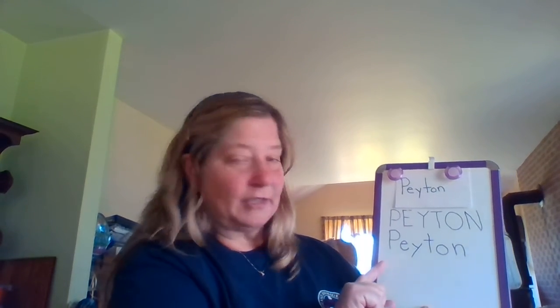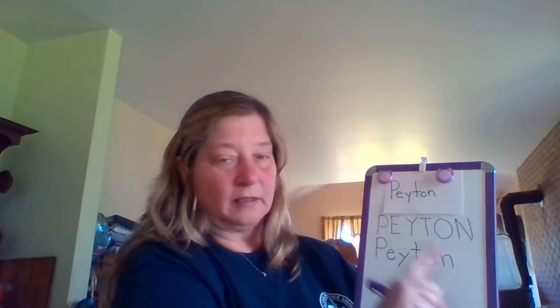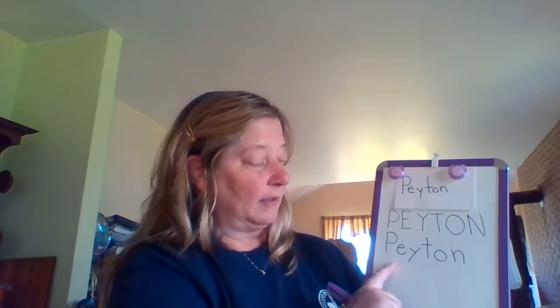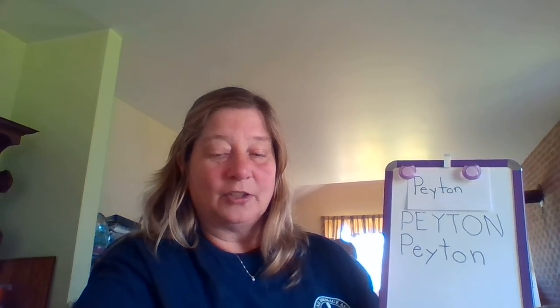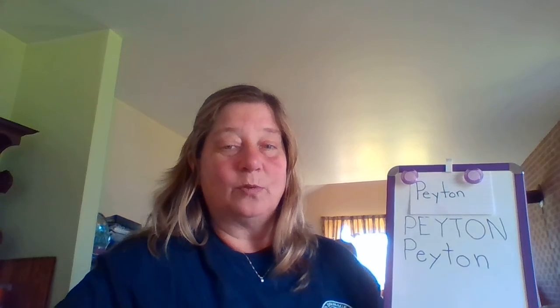Whose name did we write? My turn — this says Peyton. Your turn. That's right, this says Peyton. Today we wrote Peyton's name. Great job practicing with me, guys. Don't forget to come back tomorrow to see whose name we choose.